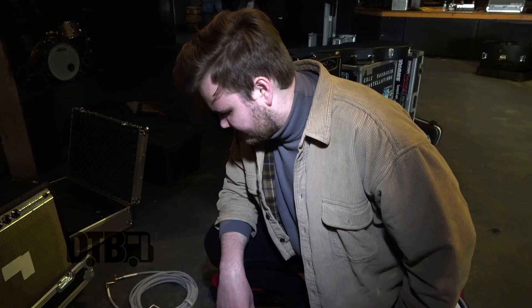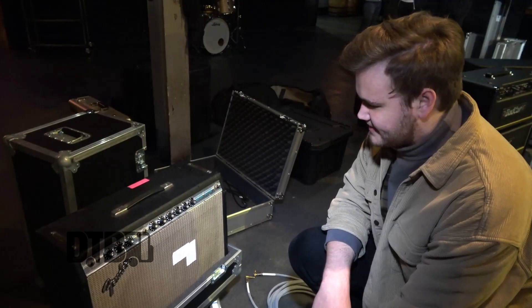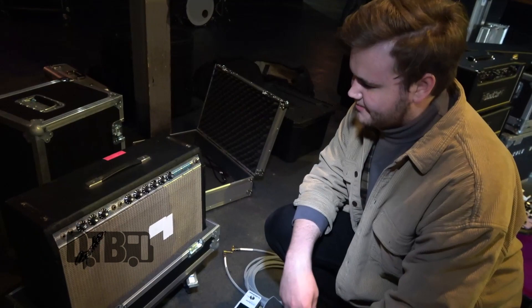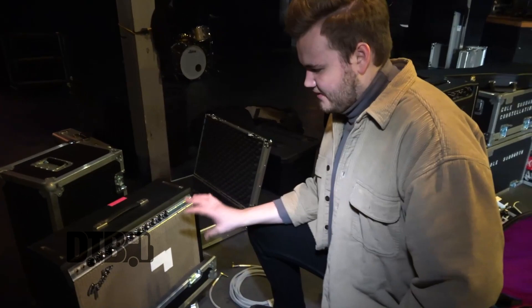For the amp, I'm using a 1974 Fender Silverface Deluxe Reverb. I bought this and it was dead stock down to the speaker, tubes, caps, everything — obviously not super safe. So I got a full recap, the power cable upgrade, and a retube as well. It still has the original speaker on it. But this thing sounds super good — it's a workhorse.